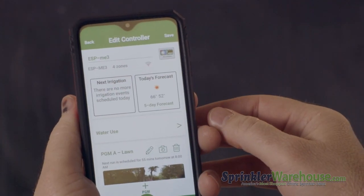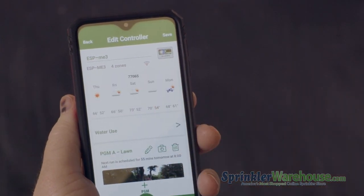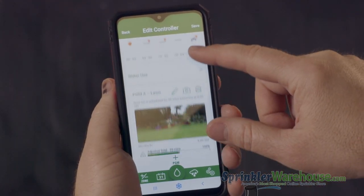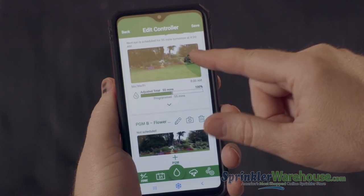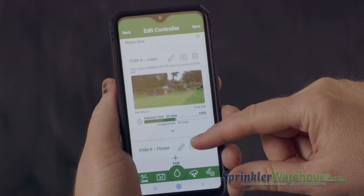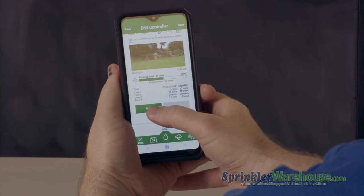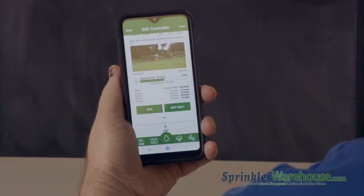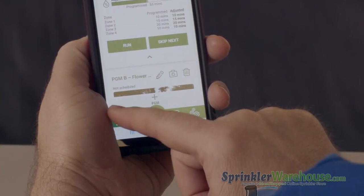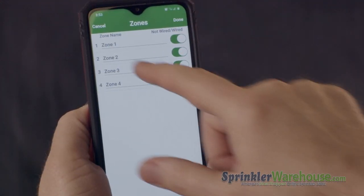It'll take a minute to connect so it can download programming and check the weather. This box will update you of today's next irrigation event. Here you'll see today's weather report, and also it'll have a five-day weather report available for your zip code. Down here are your programs. You can upload a picture for each of your programs to help you remember which is which. The little down arrow will show you a quick overview of the program, and you can run it now and also skip to the next zone — really handy when checking your sprinkler heads. Down here at the bottom allows you to edit your zones. You can turn off the ones you don't use, and you can name the zones.